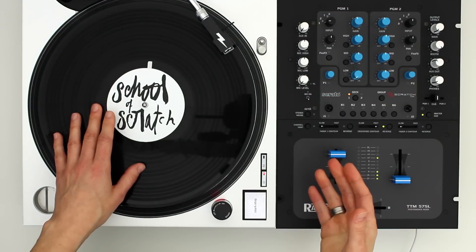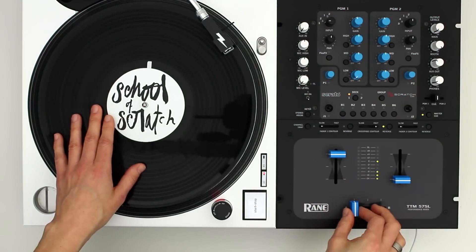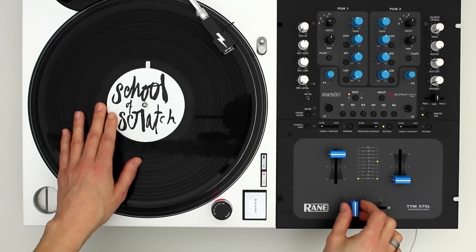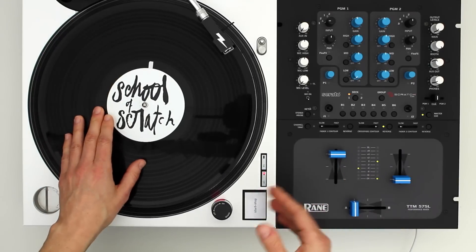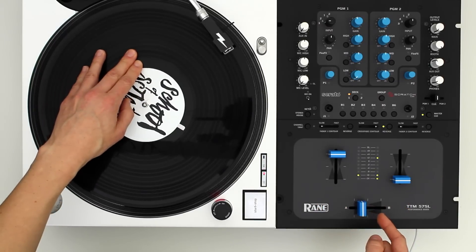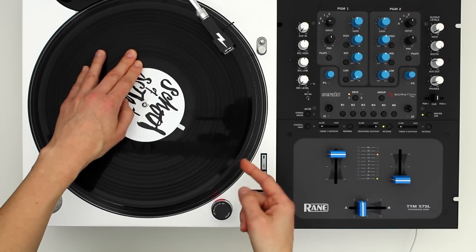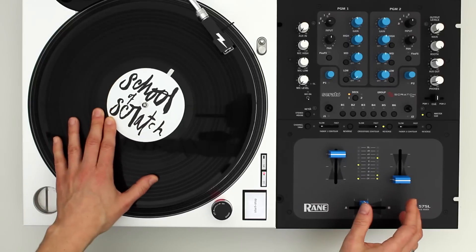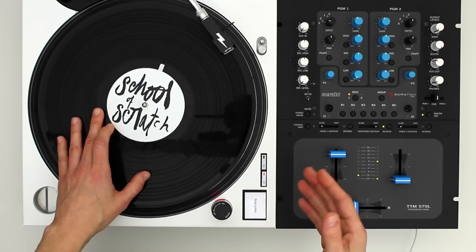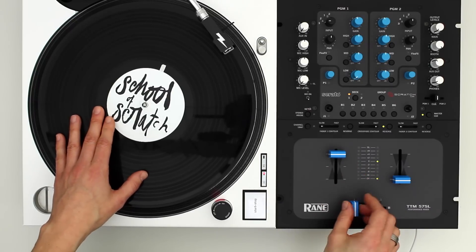To switch it up, I like to do the pattern once, and then repeat it a second time. Only this time I end with two transforms forward and the fader open, followed by a reverse one click flare to get back to the starting position. If we put that all together, it sounds like this.